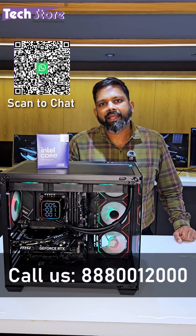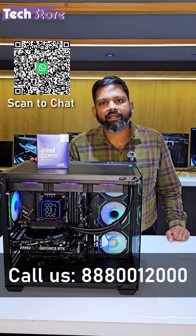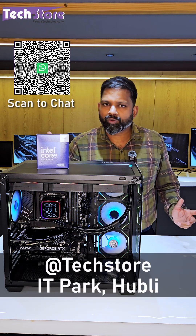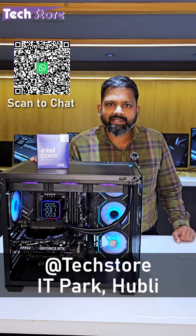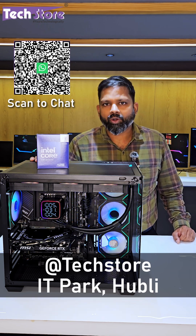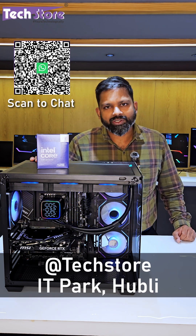You can get a quotation, get consulting done, and if you feel the price is appropriate and are confident about the services we deliver, you can place orders with us. Thank you so much for watching.